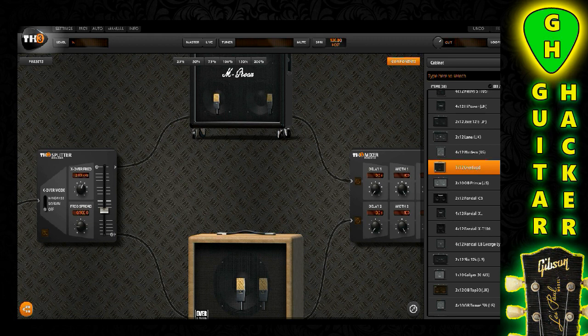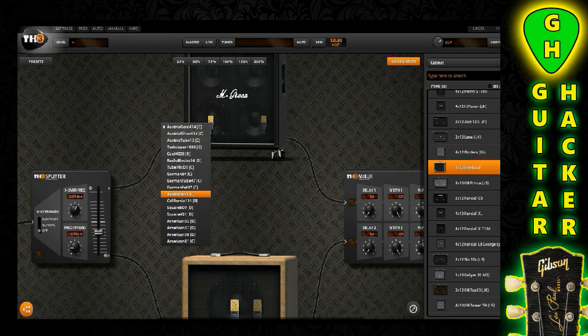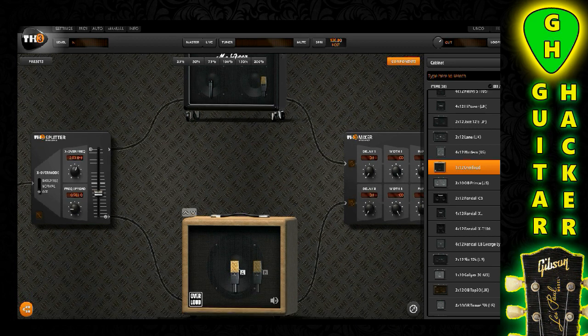Now this is very important. I want you to right-click on the microphone — or however you do it in your particular amp sim — come down and grab an American 57, change it to an American SM57. Every great guitar tone on earth has been recorded with an SM57. So let's go ahead and do that and take a listen.